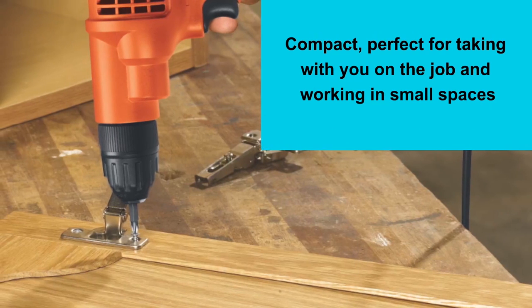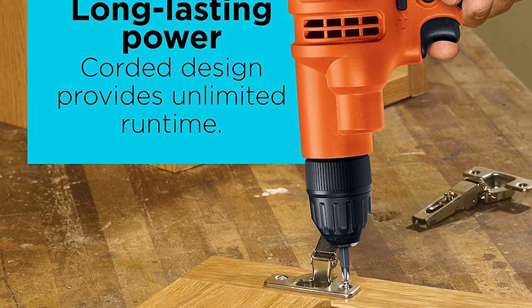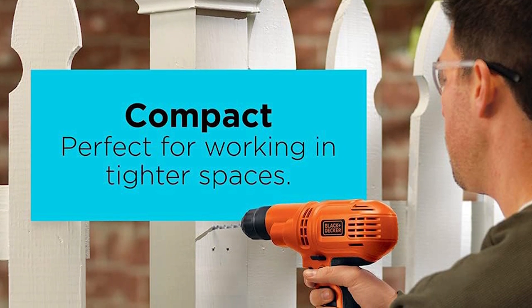But wait, it's not just a drill. It switches modes for sanding and buffing too. Versatility — thy name is Black+Decker. For the DIY enthusiast who craves power and value, this is your tool. Get ready for might in a compact package.